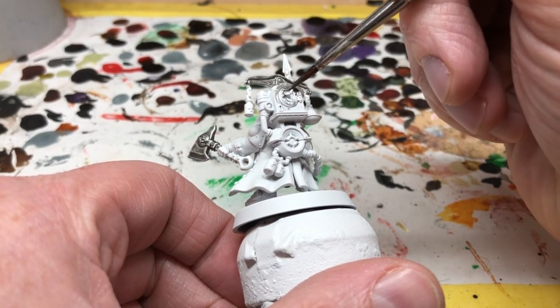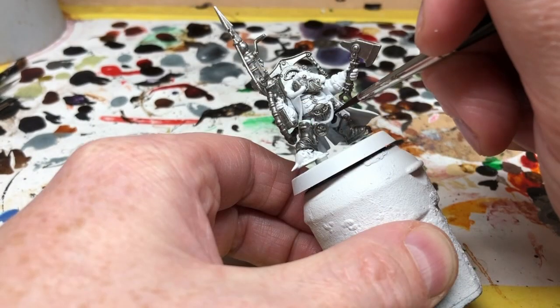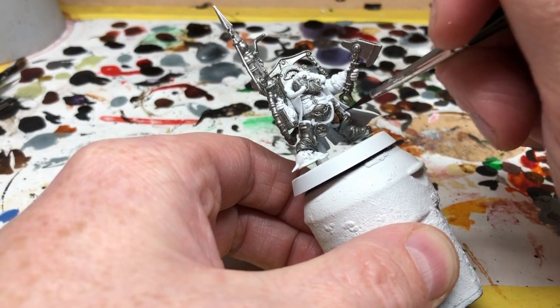With the Lead Belcher dry, we can move on to Dark Wood and we're going to apply this to Dagnai's trousers. I will also put it on the stock of his harpoon gun.